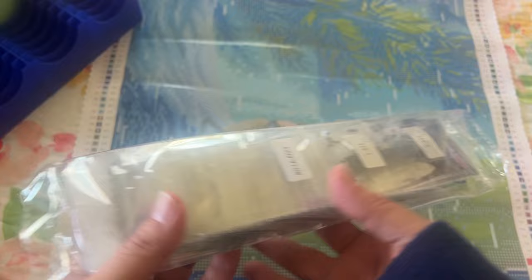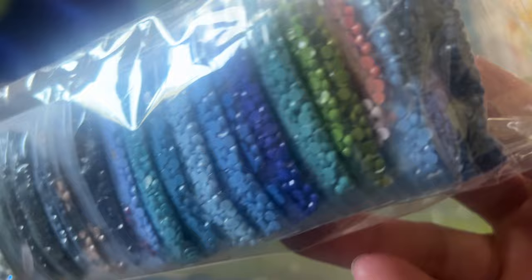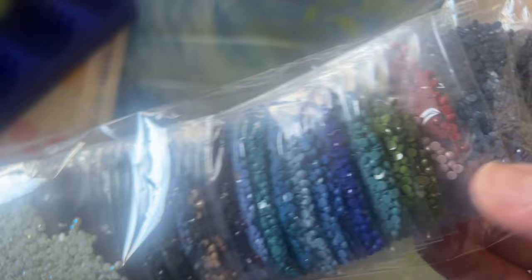There are no baggies in the toolkit because everything is just bagged and kitted up for you. Let's go ahead and take a look at these drills — these are resin drills. Here's the palette — isn't that pretty, all those blues and greens. And then you have like a reddish brown right there.